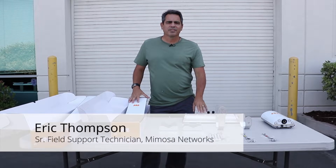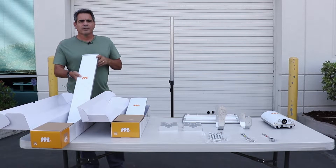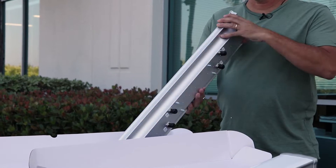Hi, it's Eric with Mimosa. Today I'm going to show you our two new Mimosa Sector antennas, the N545X4. It's a 19 dB gain antenna where we get an additional 3 dB gain due to beamforming. It's a four port N, and this is the size.